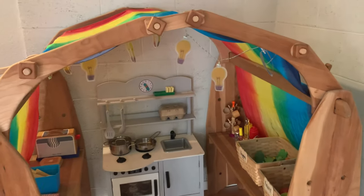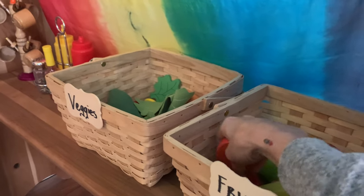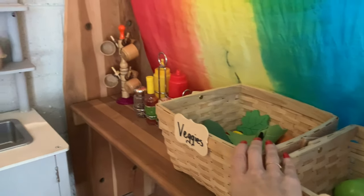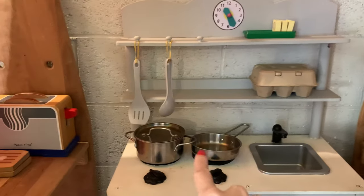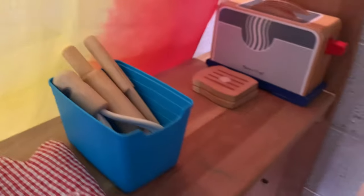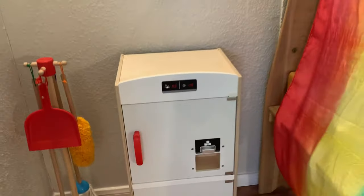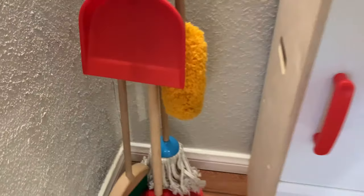This is our practical life pretend play setup. We have quite a few vegetables they can learn to chop in half — many are Melissa and Doug. Being able to cut vegetables and use little pots and pans is great because children love to mimic what you do. Inside we keep their little utensils and wooden play knives. On the side we have their little fridge and Melissa and Doug cleaning supplies — a duster, broom, and other tools — so whenever they want to dust, sweep, or help tidy up, everything is readily available.